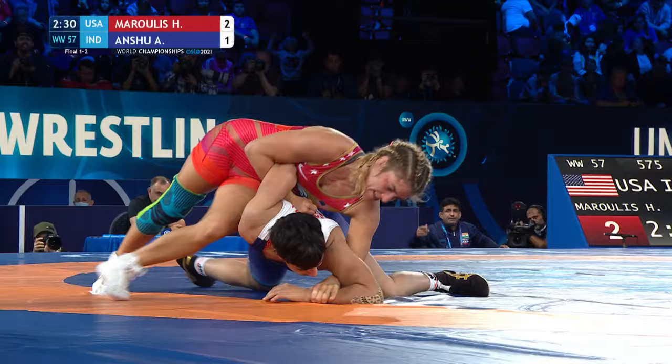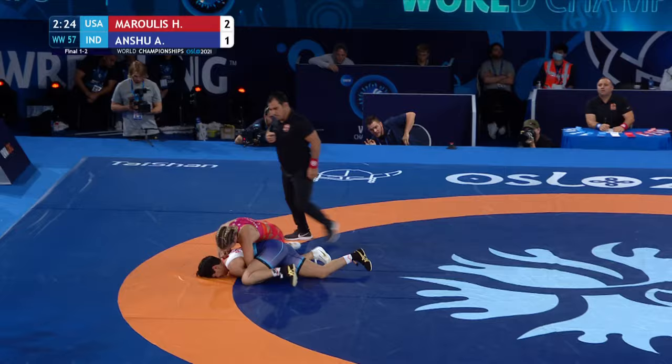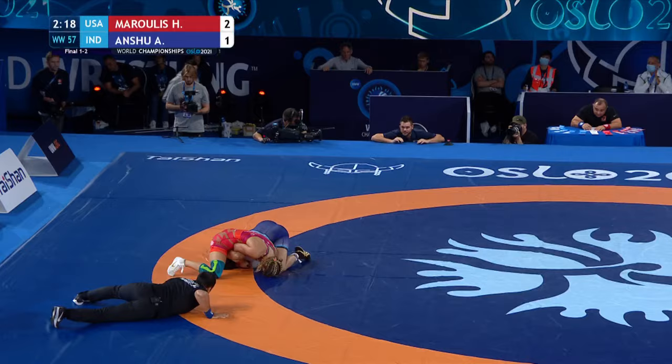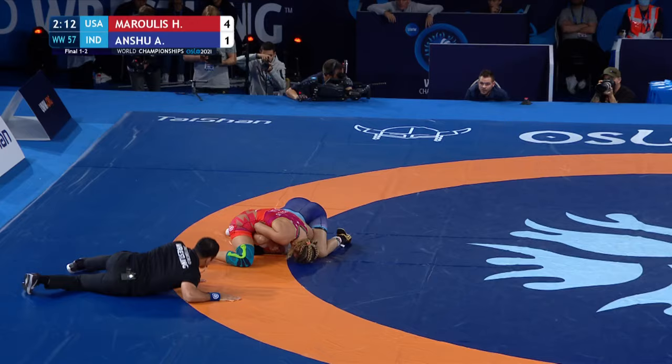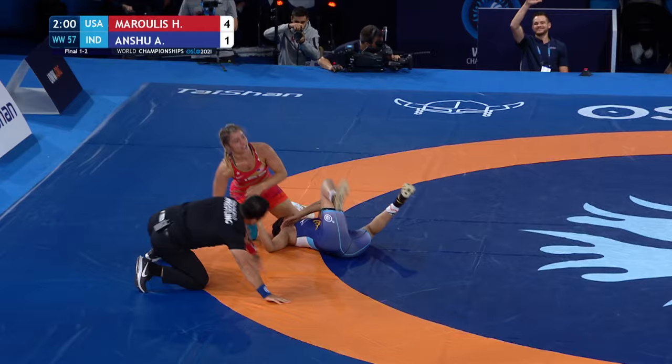Pulling, pushing, snapping, and going behind for two! Working on the arm — she has to seal up the arm bars. Spinning down low underneath is Anshu. Can Marulis get a turn? Marulis is going to get the exposure here. Can she get it to a fall position? The American is looking for her third world title — and there's the fall for the United States! Number three for Helen Marulis.